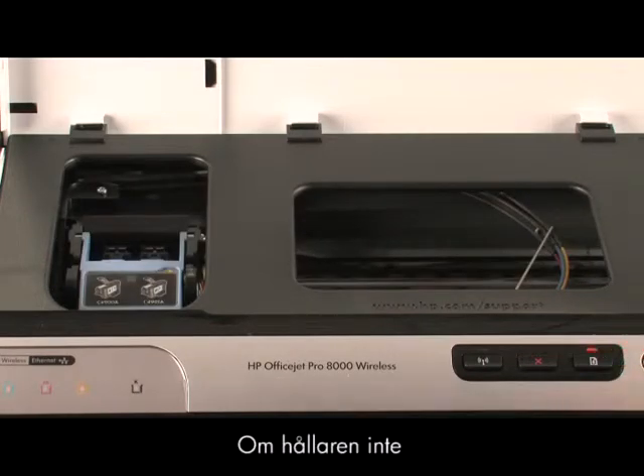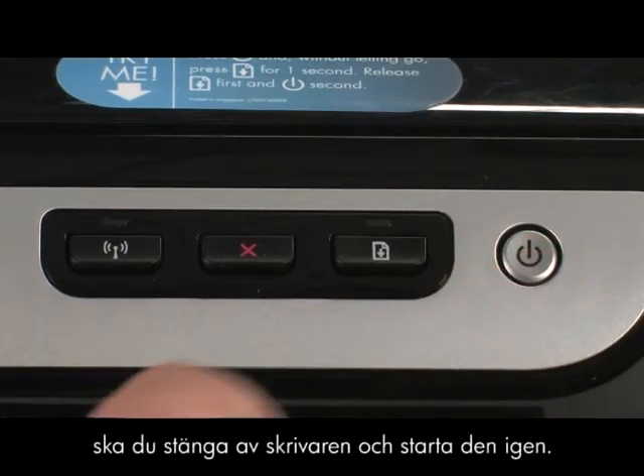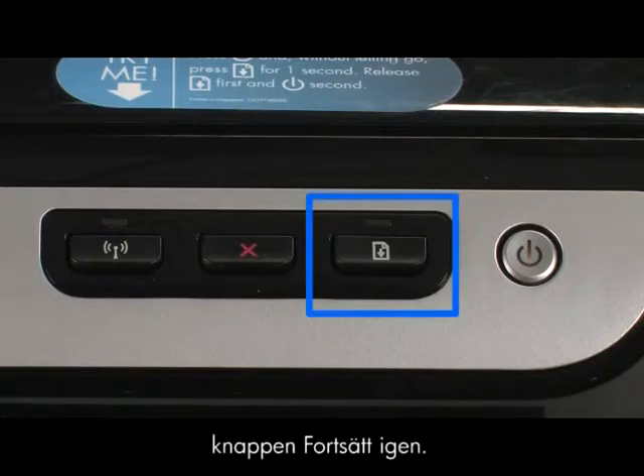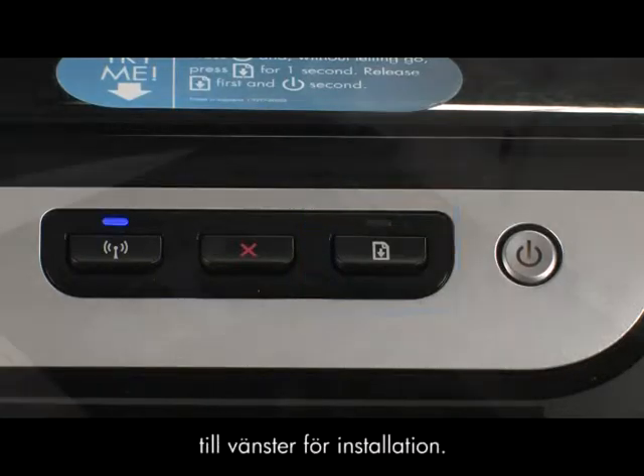If the carriage does not automatically move to the left, turn the printer off and back on again, and then try holding down the resume button again. The printhead can be damaged if the carriage is not all the way to the left for installation.